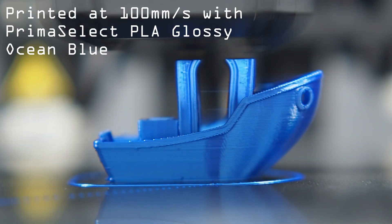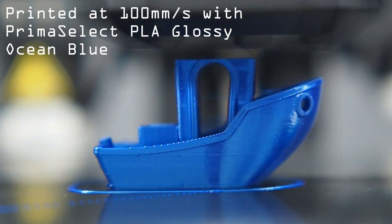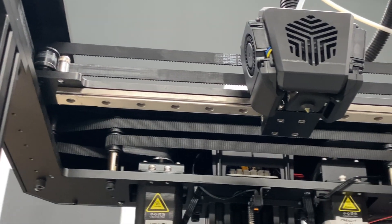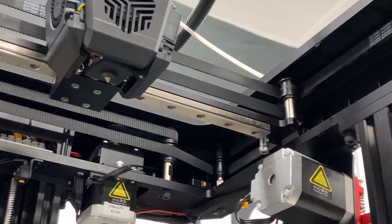The machine also has a very efficient filament cooling system, so the benches were printed quite fast and all the overhangs look really good. The Ender 7 is also equipped with linear rails on the X and Y axes. Together with the CoreXY design, this makes it very sturdy and guarantees high quality even when printing at higher speeds.